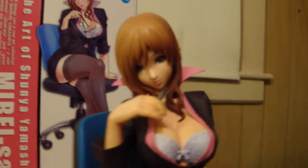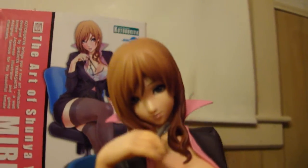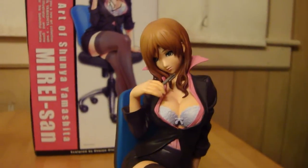The face has some pretty good features, like the green eyes. Pretty good paint work by Kotobukiya. On some of the anime pieces the paint isn't that great, but it's pretty cool. I like the fades and the tones and everything.